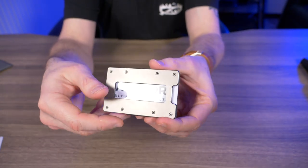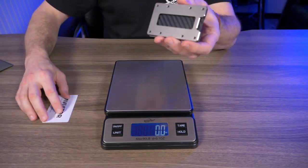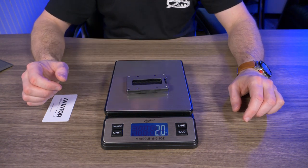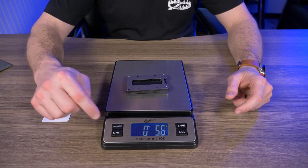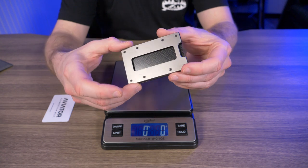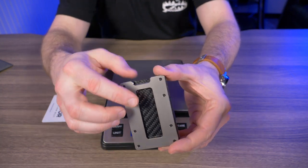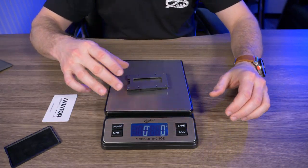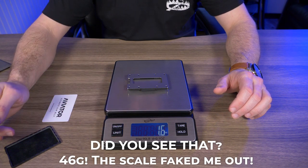Being made of titanium, you're probably wondering how much it weighs. I took the card out so it doesn't affect the weight test. It weighs exactly 2 ounces, or 56 grams — extremely light for this wallet. And that's with the coin holder in there. Without the coin holder, it comes down to 44 grams, or 1.6 ounces.